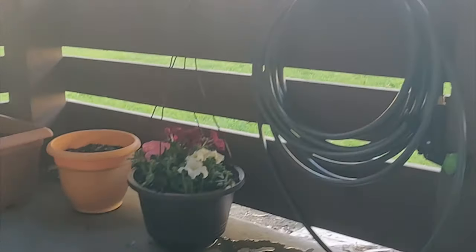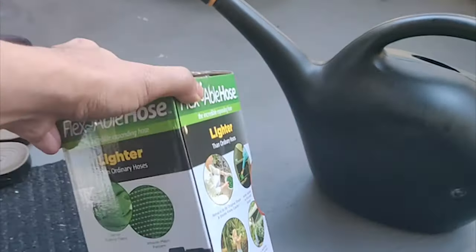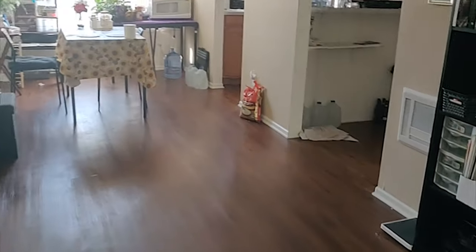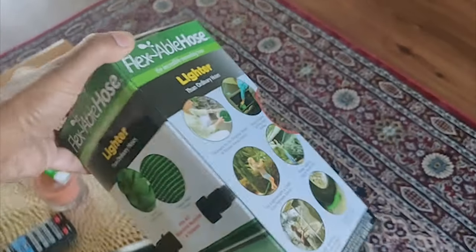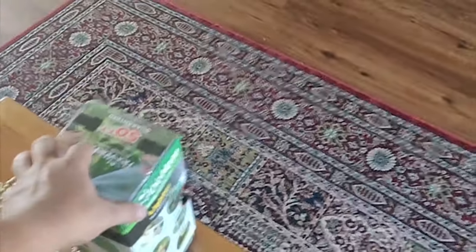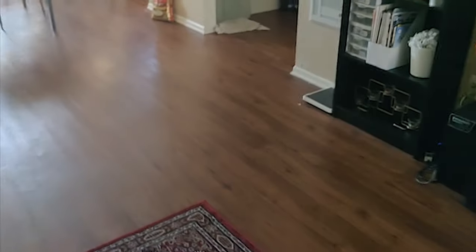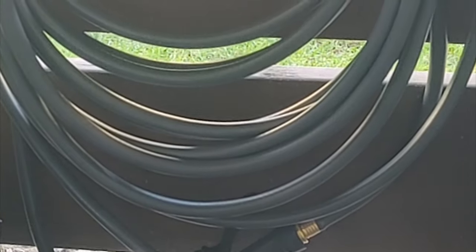I don't recommend the expandable hose for apartment use. My kitchen is around 20 to 25 feet from the patio area, and the expandable hose expands when the water pressure is on — but when you switch it off and the pressure is gone, the pipe retracts and can spill water all over the place inside, which I never wanted to happen.